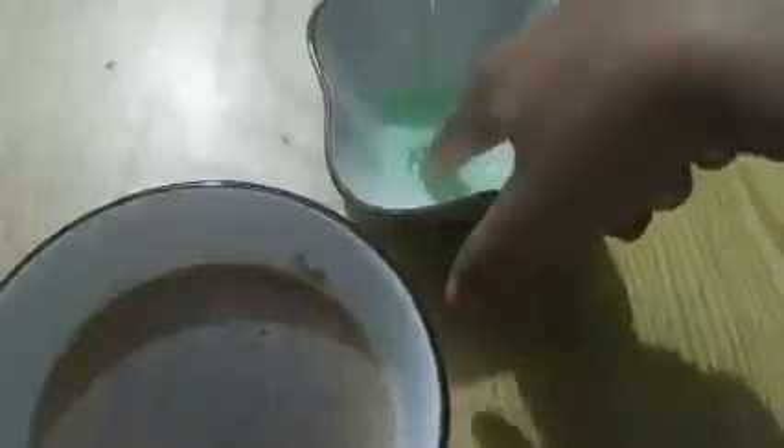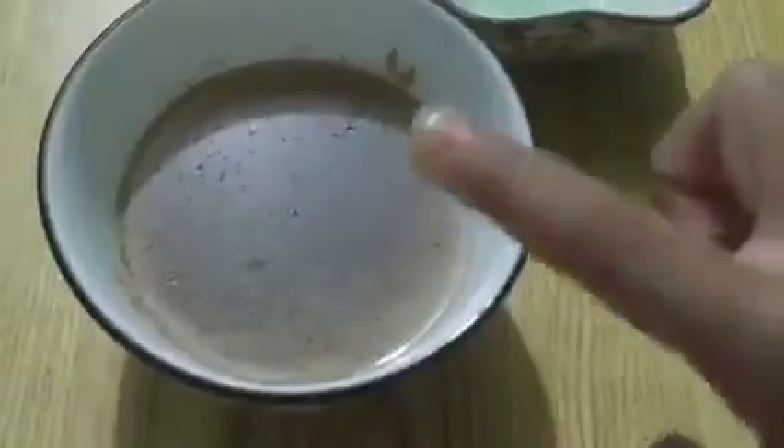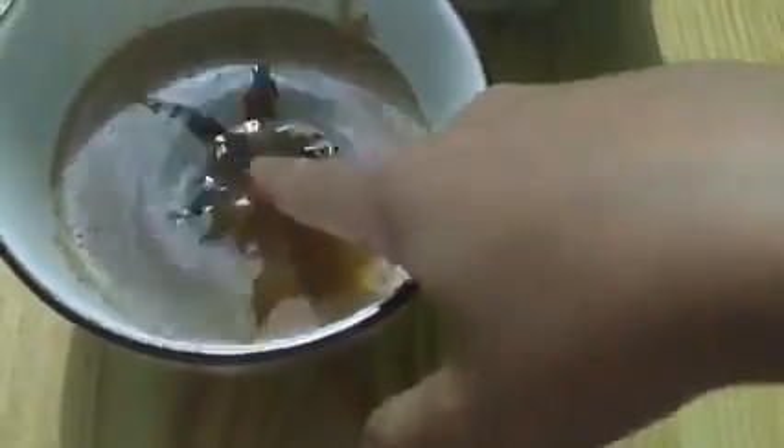So now let's try washing our hands with soap. I'm going to dip my finger into soap and dip it in. Look — the viruses go away! There are no viruses. Let me dip both my fingers. Look at this — they break up, some of them go to the bottom, some of them went away. So that means if you wash your hands with soap properly, the viruses will not stick to you.